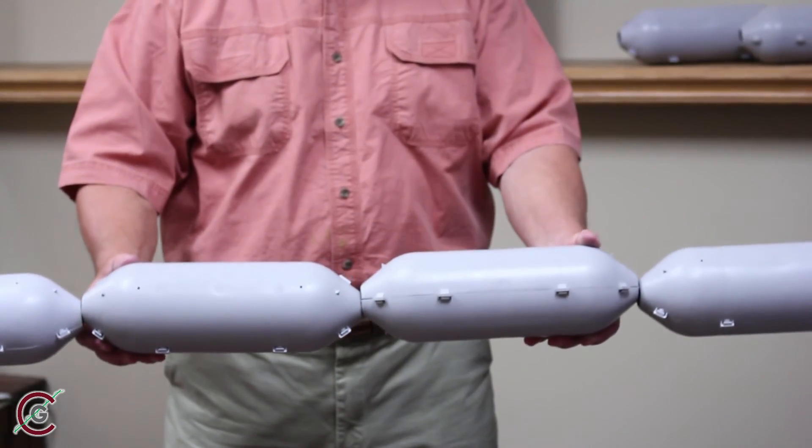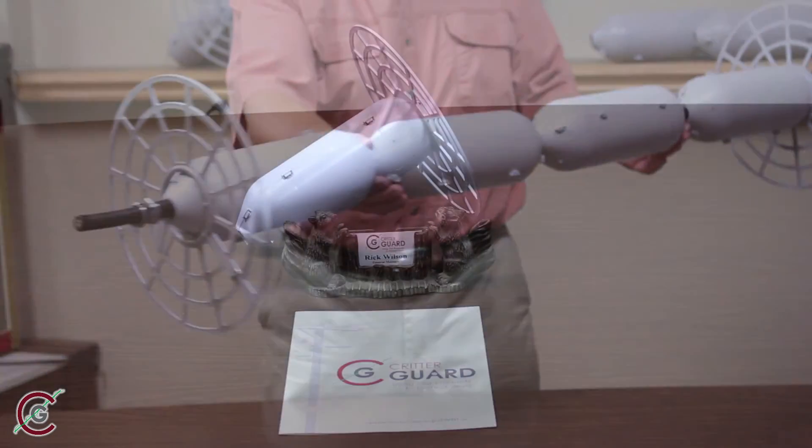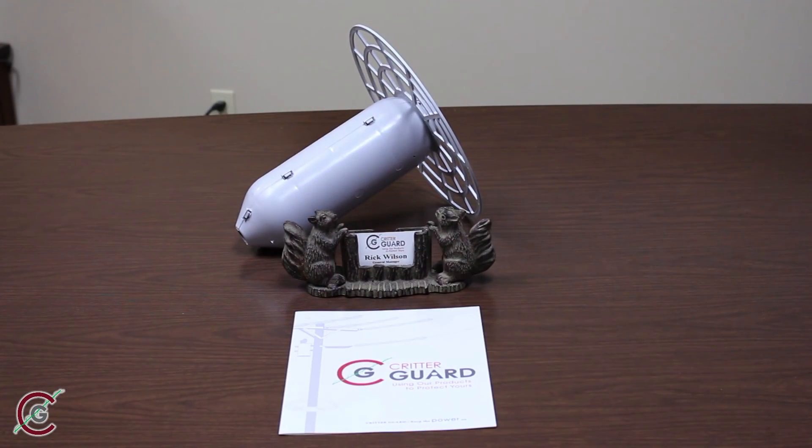This concludes the installation of your no-access Line Guard from Critter Guard. Thank you for your attention and learning how to install this impassable barrier.